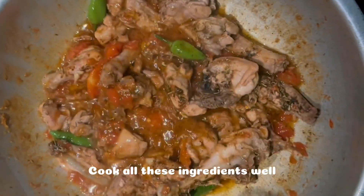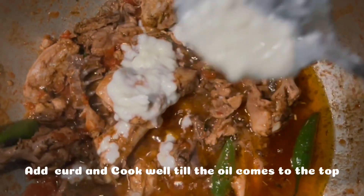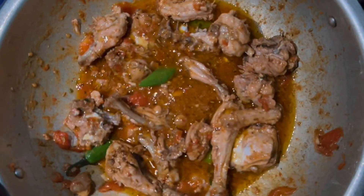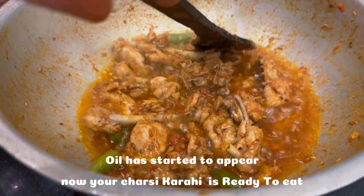Cook all these ingredients well. Add curd and cook well till the oil comes to the top. Oil has started to appear.